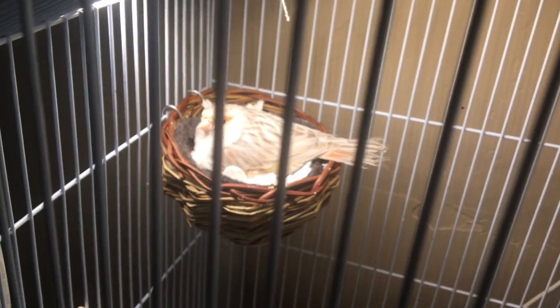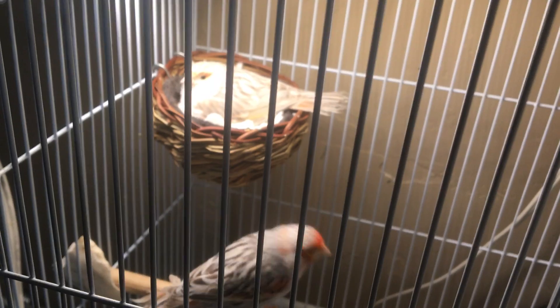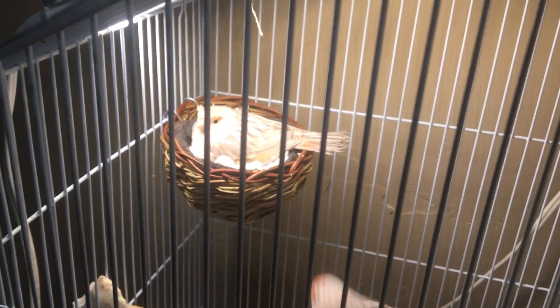This little hen down here — she already laid her eggs and started sitting. I finally got the cage in for her to swap her out, but she started sitting so I decided not to disturb her. I'm waiting until she hatches out her eggs and the chicks get a little bit bigger before I make any cage changes. She's sitting on three eggs and all three of them are fertile.